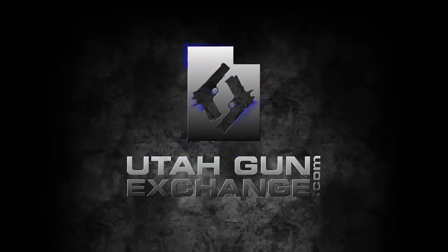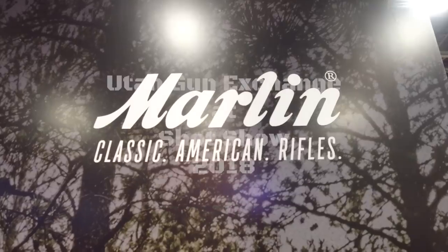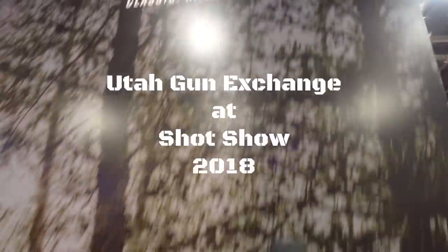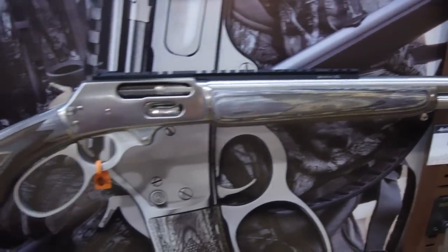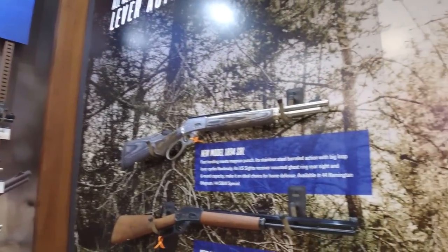Utah Gun Exchange, the nation's Patriot Marketplace. We're here at the Marlin booth, looking at the Marlin Custom Line.